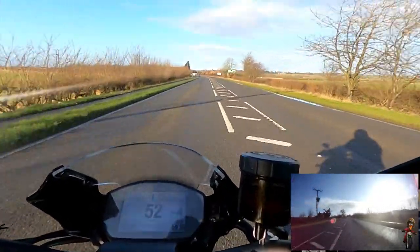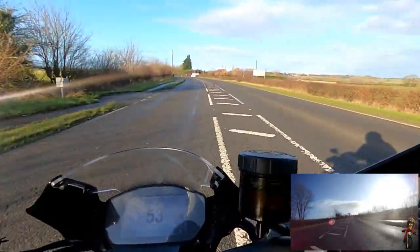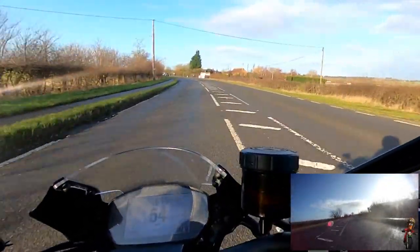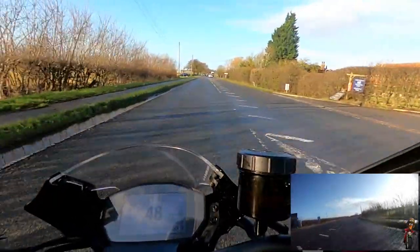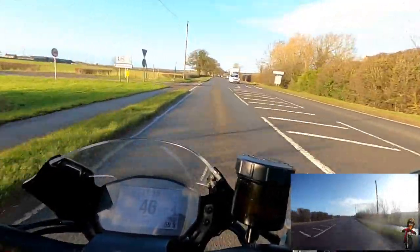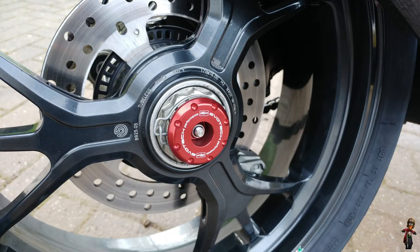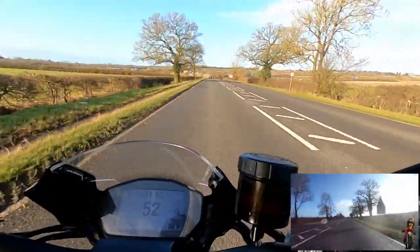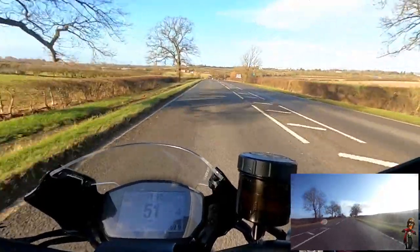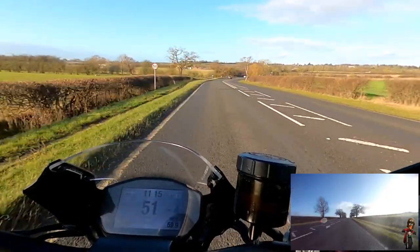As I pointed out in my previous video, the bike comes with a lot of EvoTec stuff - not so much the fashionable stuff, but the functional stuff that's going to protect my radiator, protect the oil cooler and so forth. It's got these bungs on the axles in the event of a slide, and I've also invested in some EvoTec crash bungs as well to protect the engine. That'll be the subject of a future video when I fit those.